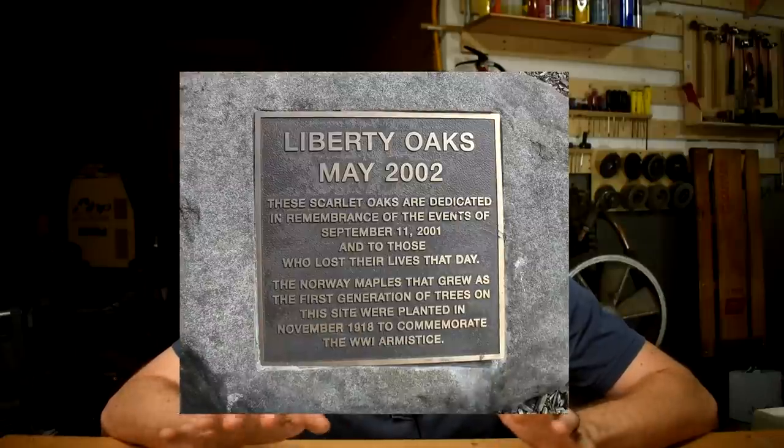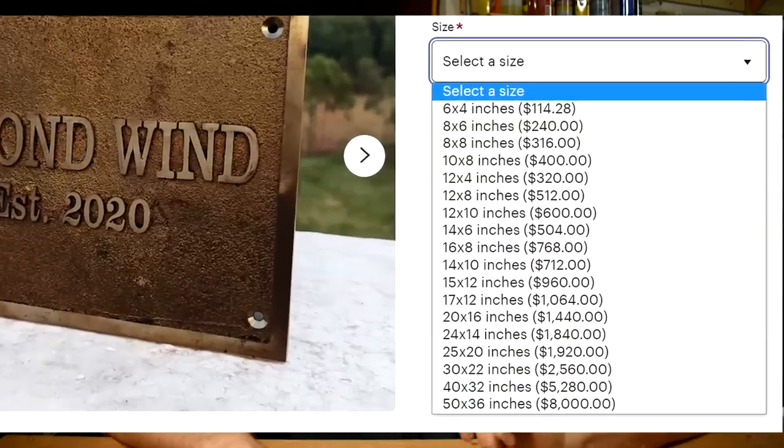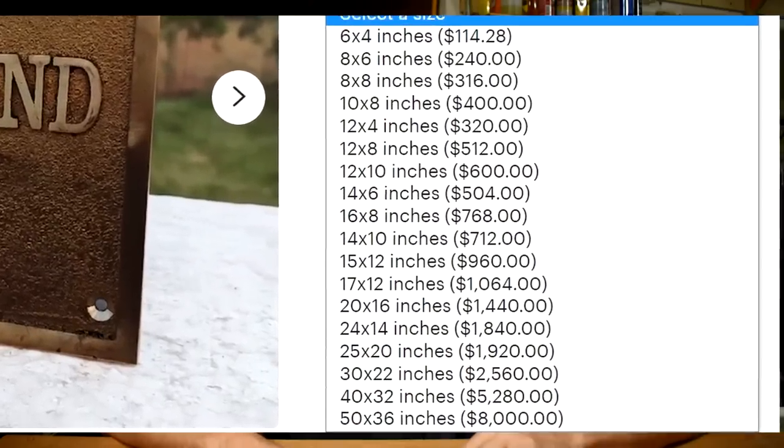Have you ever wanted one of those cool old bronze signs you see at historic landmarks or in old buildings? Maybe you've seen the prices those things go for on Etsy and thought, hey, I bet I could make one of those. Well, I want one for this garage and I'm going to show you how I make one — hopefully with fewer screw-ups. Learn from my mistakes.